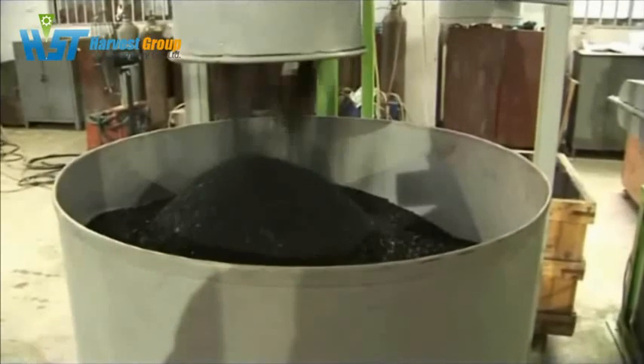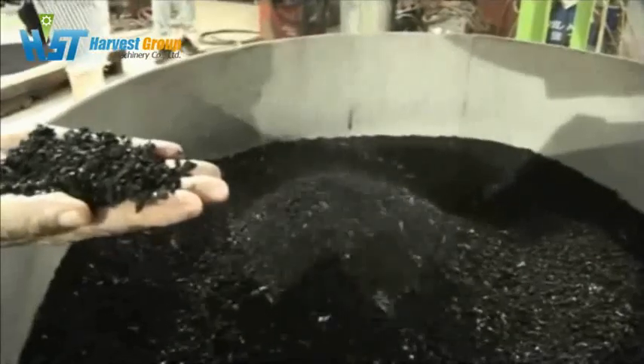This is our final product: 5 mm rubber crumb. They are collected and packed at the packing station right here.